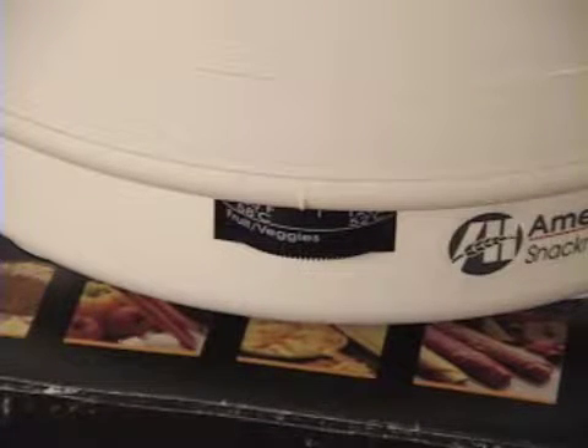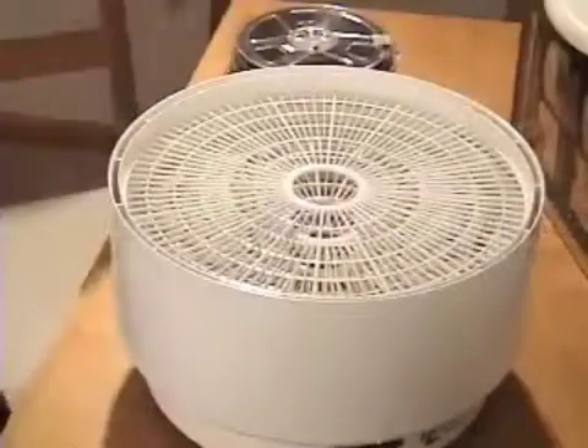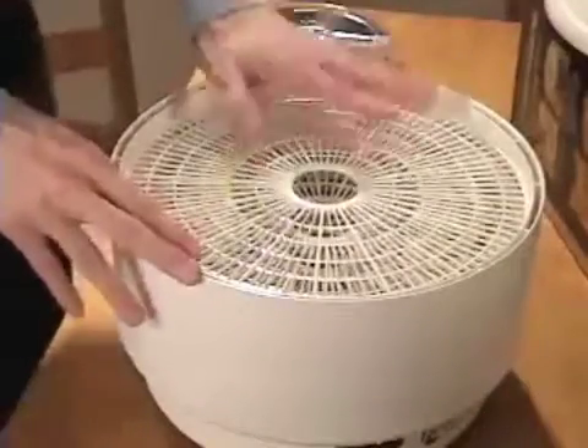If you decide to try a different brand, be aware that you may have magnetic field problems. This unit has been tested with a magnetometer and there aren't any stray magnetic fields. Do not get one of the food dehydrators that only uses heat — the Ronco unit, for instance, just uses heat and doesn't have a blower like this one does.